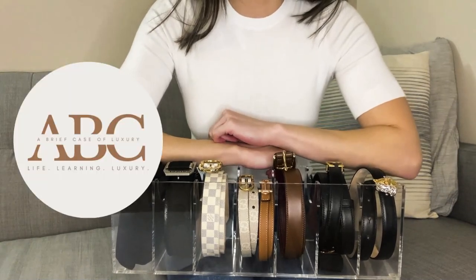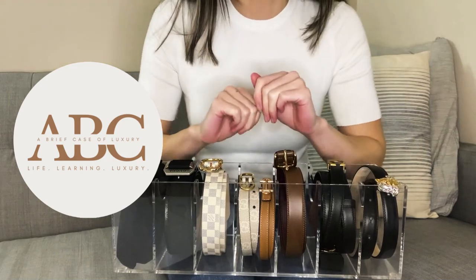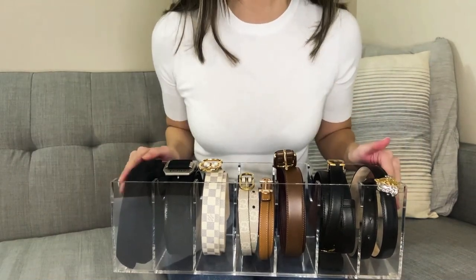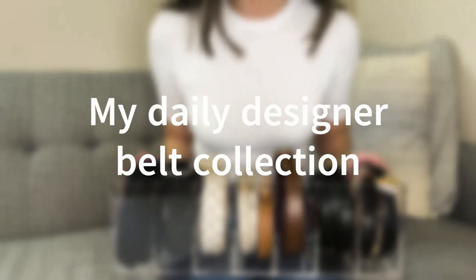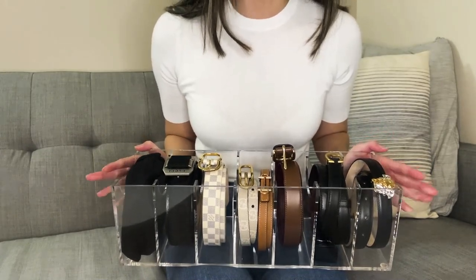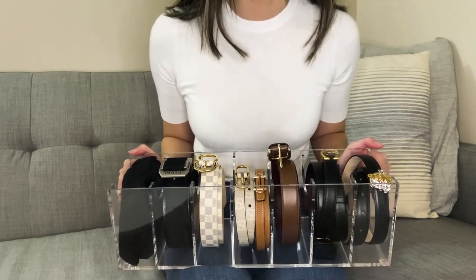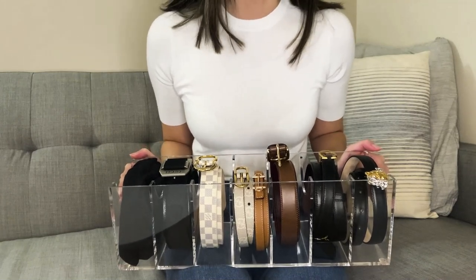Hello and welcome to A Briefcase of Luxury. If you are new here, we love to chat about all things related to life, luxury, and learning. In today's video, I want to share with you my minimal but very practical daily designer belt collection. I'm honestly extremely happy and satisfied with the few that I have, and at most I'd love to add at least one more belt, and I'll share what I'm thinking at the end of the video.